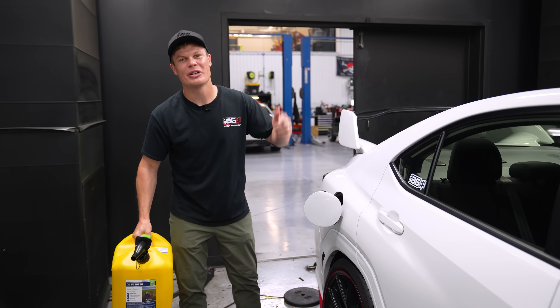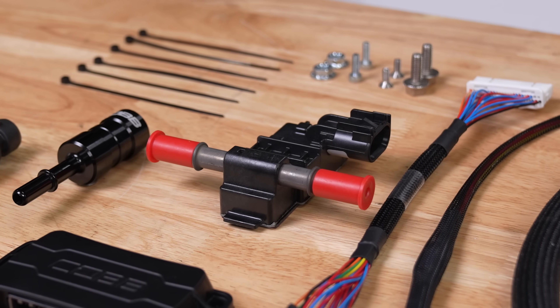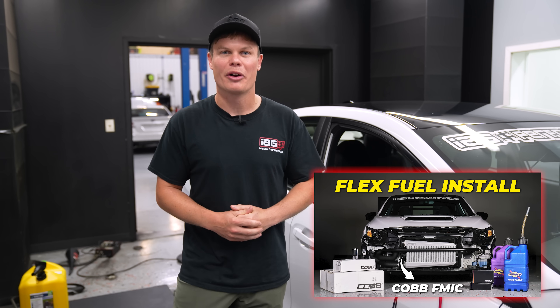Today is the day we're finally tuning the VBWX on ethanol. We've got Cobb's new flex fuel kit installed and their front mount intercooler. If you didn't watch that video, go back and watch our previous video. But today we're going to find out just how much power it makes.